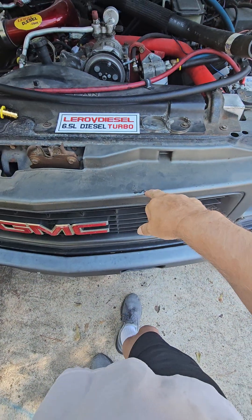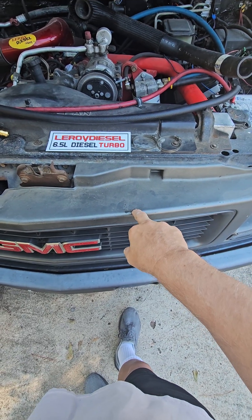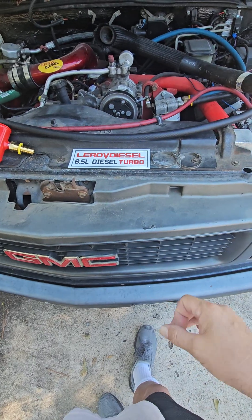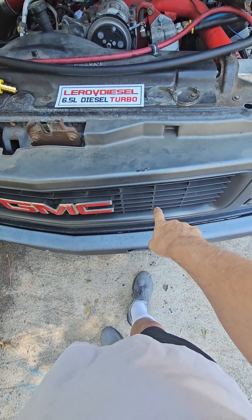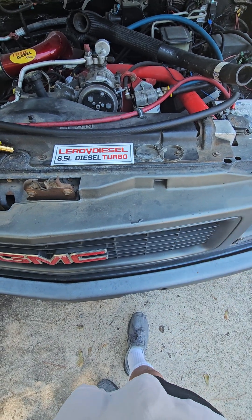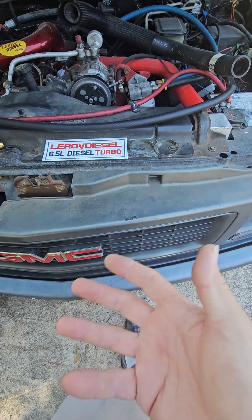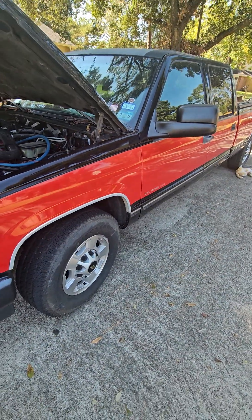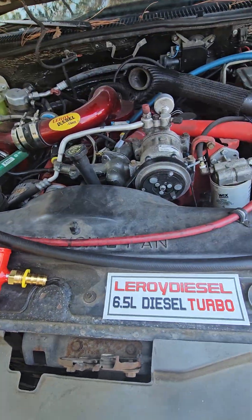The engine oil cooler kit — if you're running my oil filter relocation kit already, you'd have to figure something out. Call me and we can work it out. If you're not running one of those kits, you can relocate the engine oil cooler back to where the lift pump is on the frame rail. I would never take it off-road though — if you have four-wheel drive I would not do that, or build a substantial skid shield. This is a two-wheel drive and never goes off-road, so I'm not worried about it.